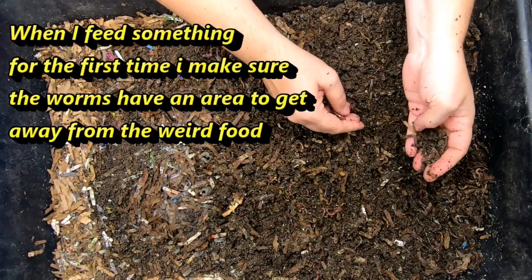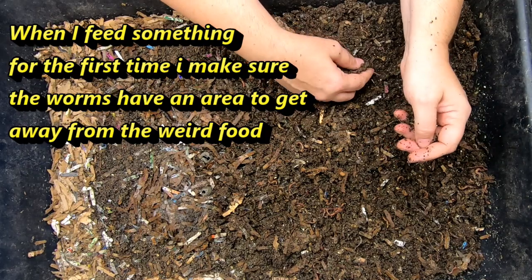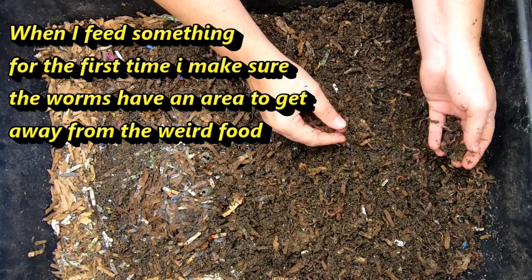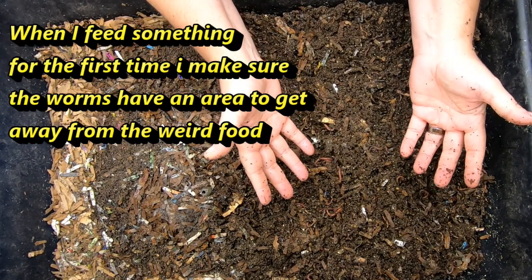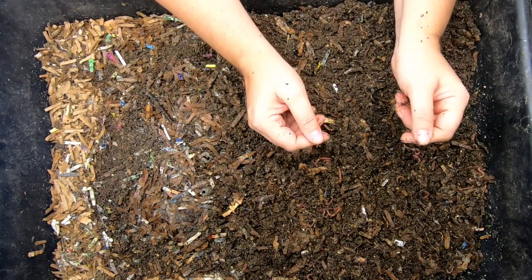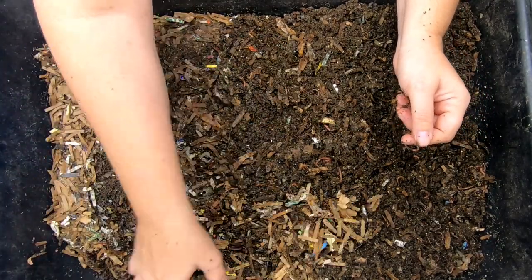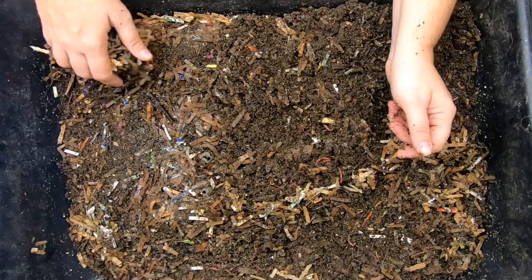This bin usually has about three quarters of a pound of worms in it for the experiment, and I went and put another quarter pound of worms in there of my mixed Red Wigglers, Blue Worms, and European Nightcrawlers mix. So let's take a look and see what they have done.